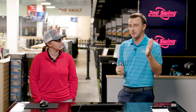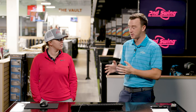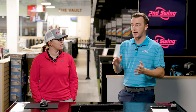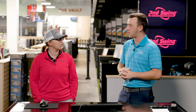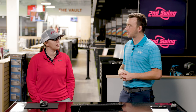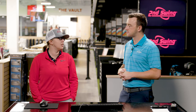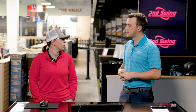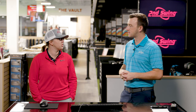We have a demonstration planned here. You're going to hit a couple of different seven irons with different lofts to show why carry and total can be different but can tell you a story. We're going to hit a couple of different club heads with different lofts and maybe a different ball or two to demonstrate how you can get different carry distance and total distance just with a ball as well.